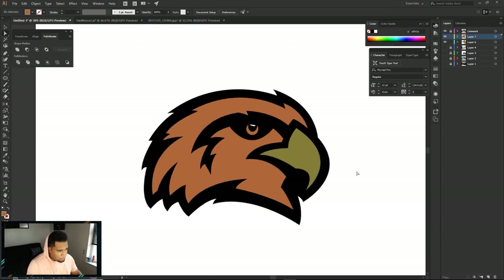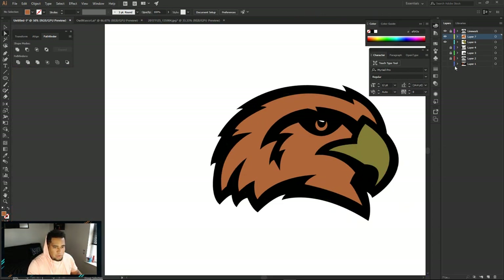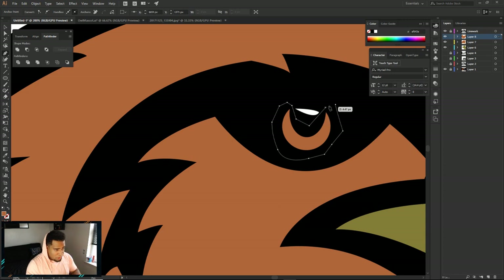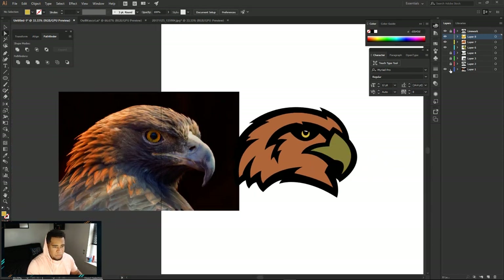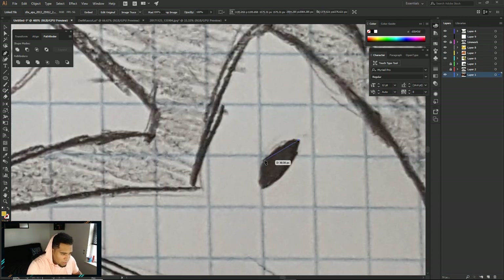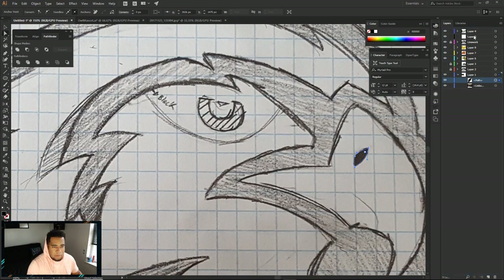I'll make a new layer here and go ahead and go around again - around these black lines, or in between the black lines, not around it but between these black lines - where the shape should be, just like so. We'll make this color - I don't know, we'll make it like an orange for now. And then maybe this eye socket here should be like, what color is this? It's almost like a yellow honestly. So let's make a new layer again and go around the line work of the eye. Now we got yellow in there as well.